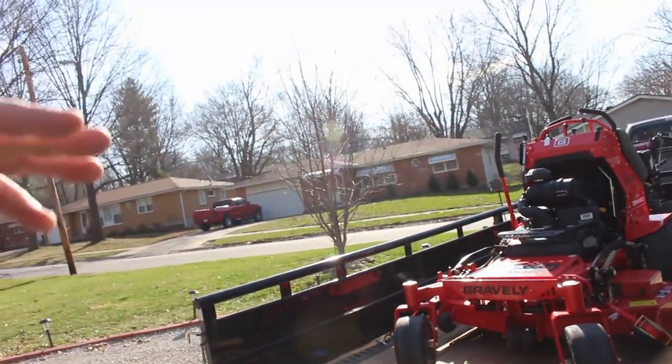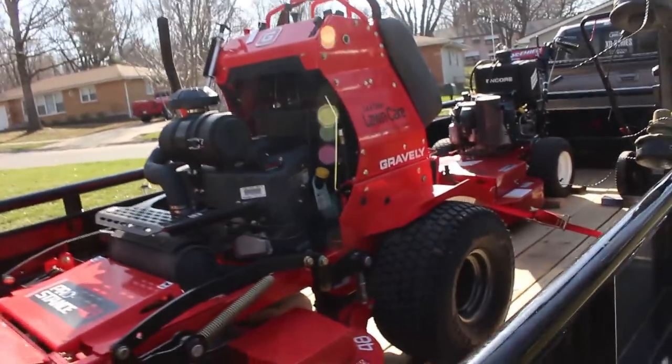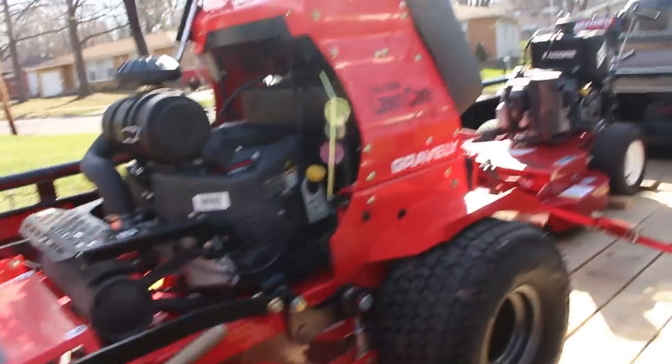Don't leave it in the comments about how Gravely sucks, blah blah blah — we get it, not every mower is for everybody. The same reason I don't run Skaggs or whatever else. This is what I run, this is what I enjoy. Whatever mower you guys run, I hope you enjoy yours as well. FX 691V motor, so it's ready to go.